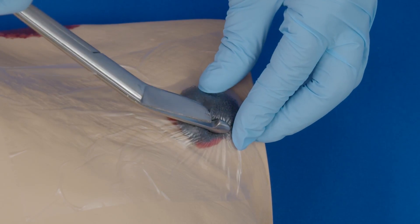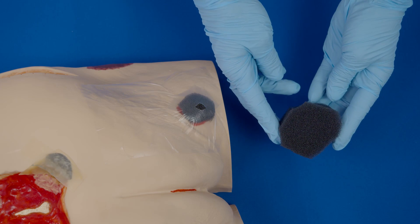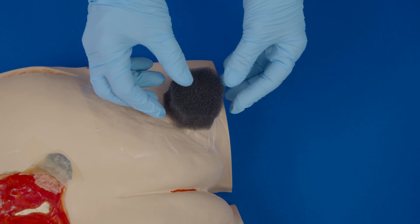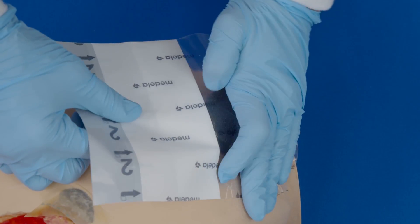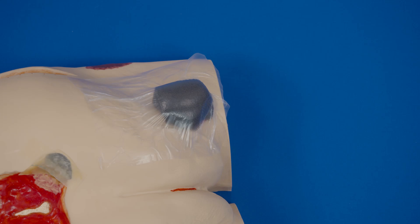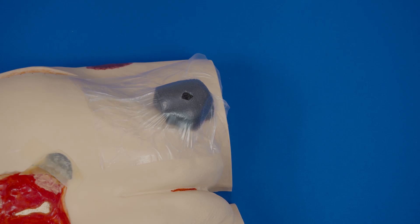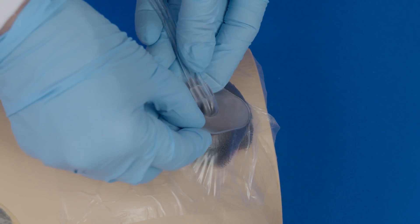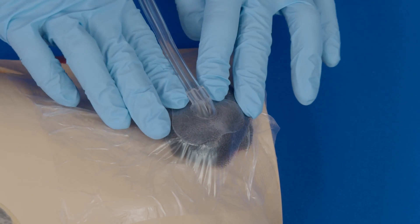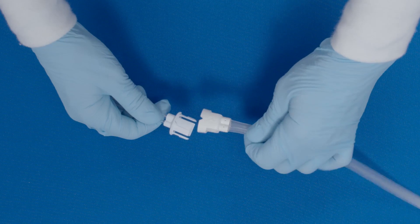Cut a hole in the transparent film to expose the black foam. Now cut a piece of black foam larger than the size of the fit pad, approximately two to three centimeters larger, and place it on top of the hole you just cut, ensuring that foam touches foam. Apply a second layer of transparent film over the entire wound. Select an appropriate location for the fit pad to be applied. Pinch the film and cut a small hole, approximately one centimeter in diameter. Peel the white backing off of the fit pad to expose the adhesive. Place the fit pad centered over the previously cut hole in the dressing and press firmly for adherence. Attach the dressing tubing to the pump tubing by pushing the quick connector together until you hear a secure click.